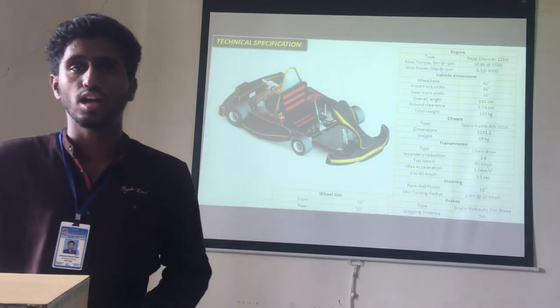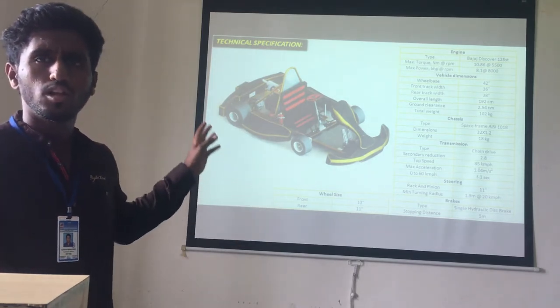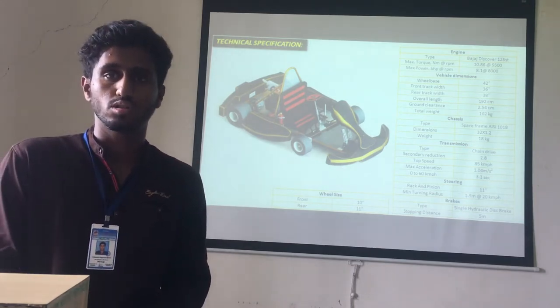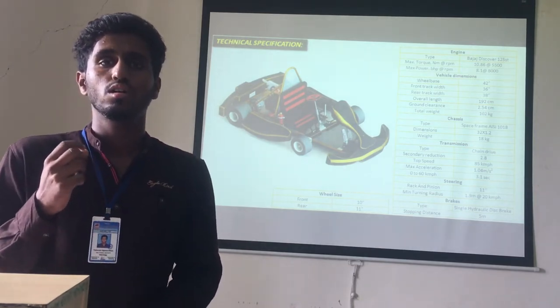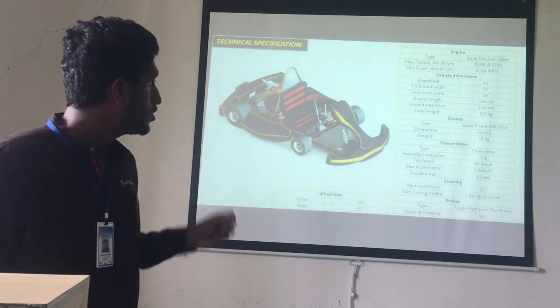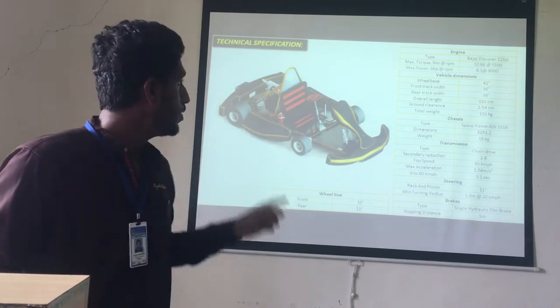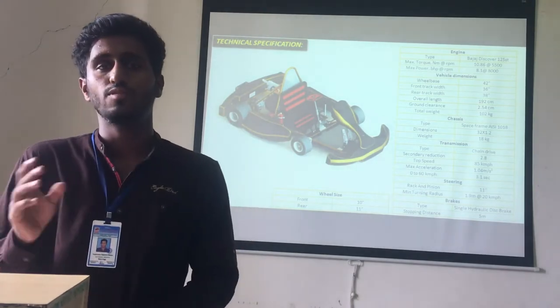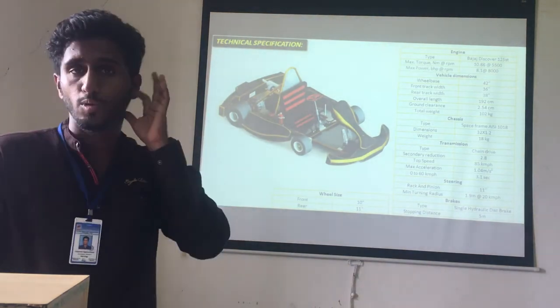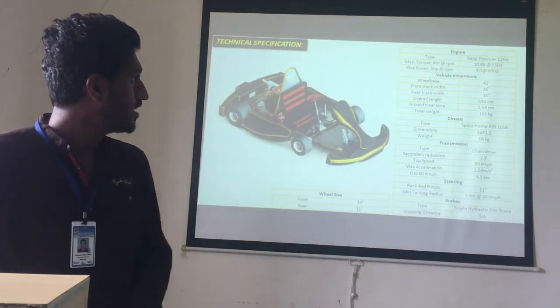The technical specifications of our cart include the engine. We have used a Bajaj Discover 125 ST engine. The maximum torque of this engine is 10.86 Nm at 5500 RPM. The maximum power is 8.1 BHP at 8000 RPM.